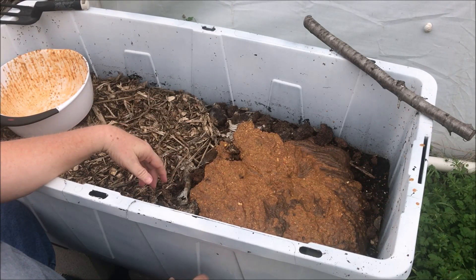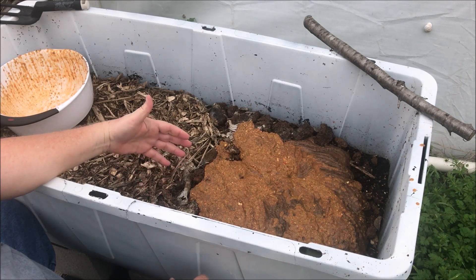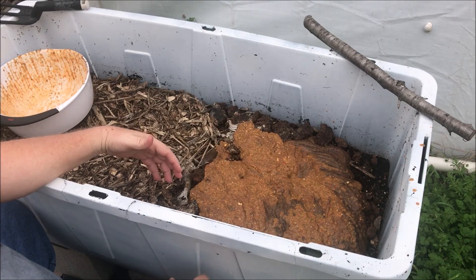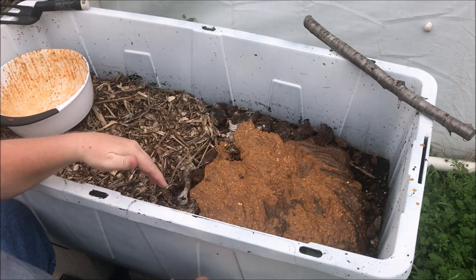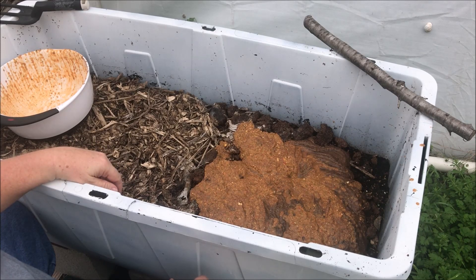Just wanted to show you how to make a worm smoothie and feed your worms. I've seen several people saying they want to try this method, so just want to keep helping along. That's it for today — if you like what we're doing here on the farm, please share our videos, that helps us out a lot. If you haven't already, please subscribe, and thank you for watching.